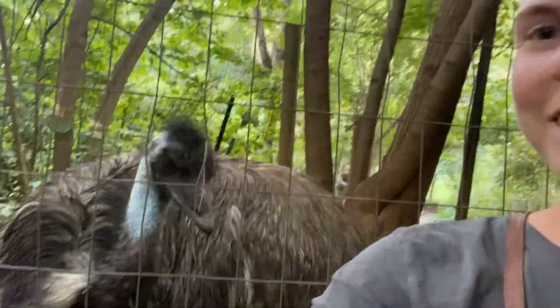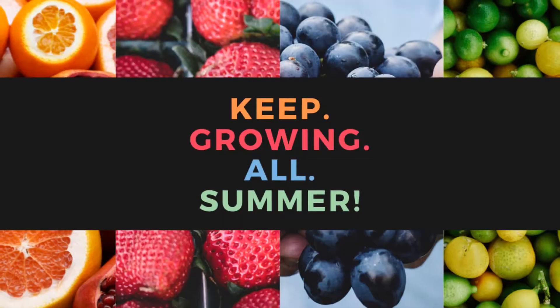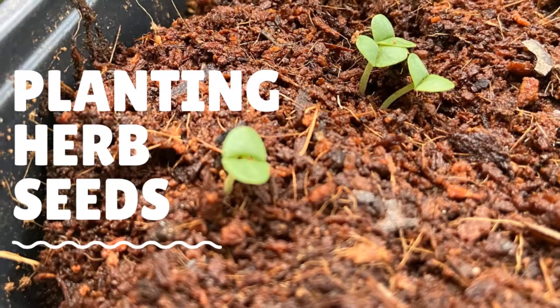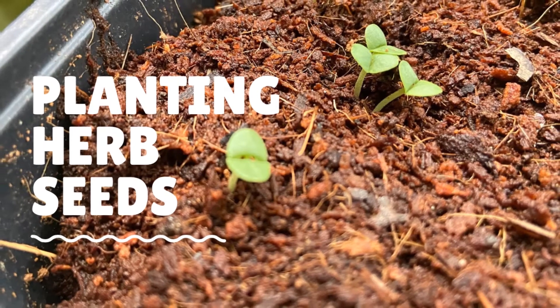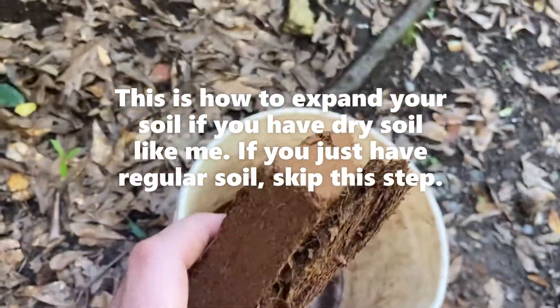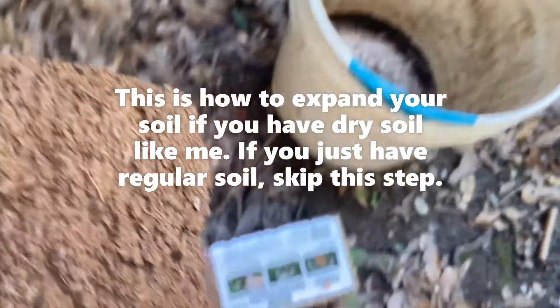Hey, it's Farmer Meggie and Big Lou the Emu, and we are going to show you how to plant some herb seeds here at the Lake Claire Land Trust. So I chopped these pieces off of my seed starting mix brick.